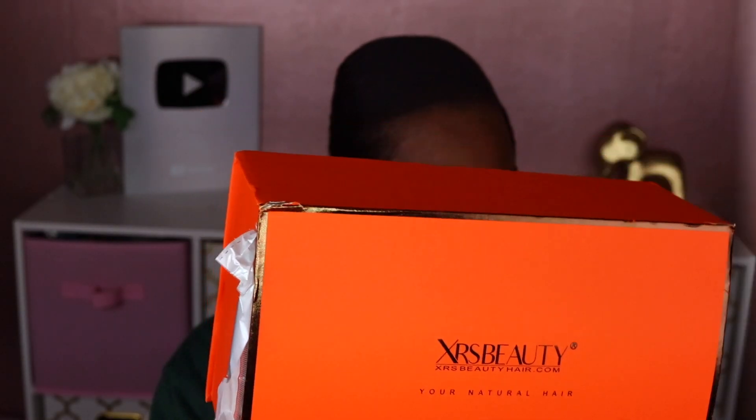Hello beautiful people, welcome back to my channel. It's your girl Faithfully Asia. Today I got a video from none other than Chris Beauty. I'm really excited to do this review because this is a slightly different product — it is a bob that comes with colored clip-ins. I'm really excited to try this, especially since I'm about to go on vacation. I think this is the perfect wig to bring.